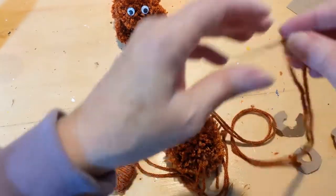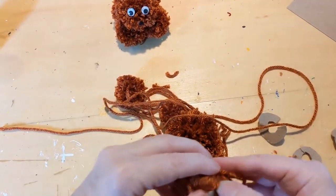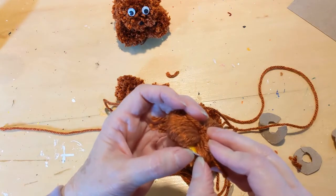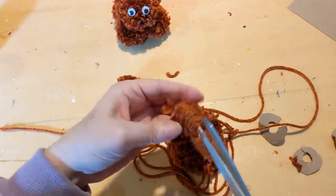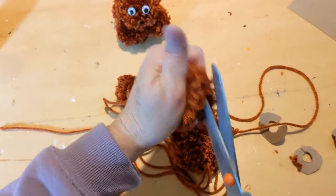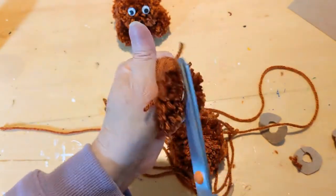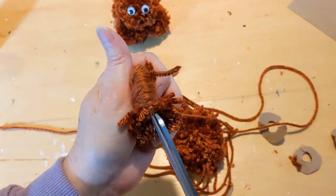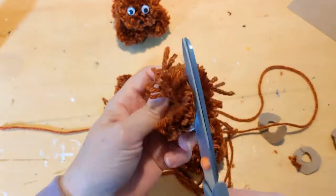I'm going to use this string and come through the middle to tie off the head pom pom. The beauty of this project is that just about any age can do it. My granddaughter was five when she made her first kitty cat. If a child has the patience to fill in the yarn and learn how to do it, they can definitely make these.